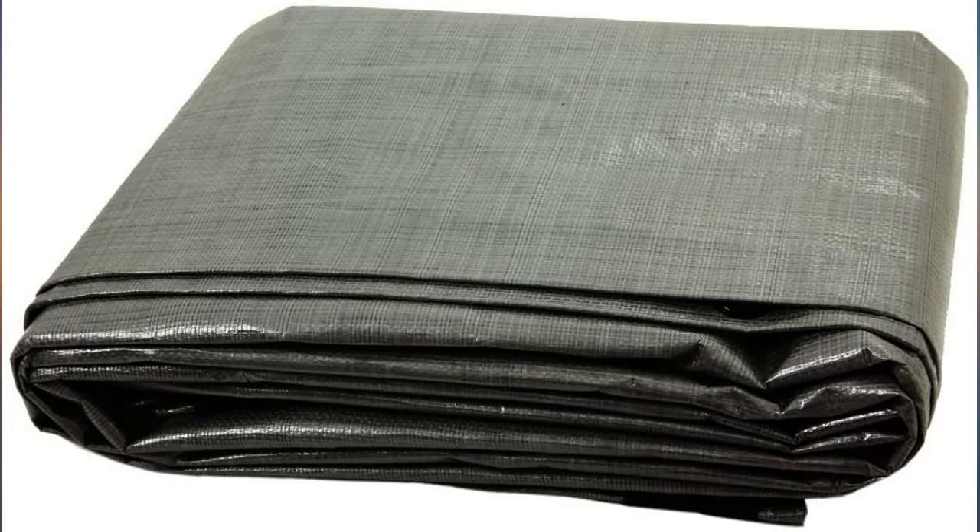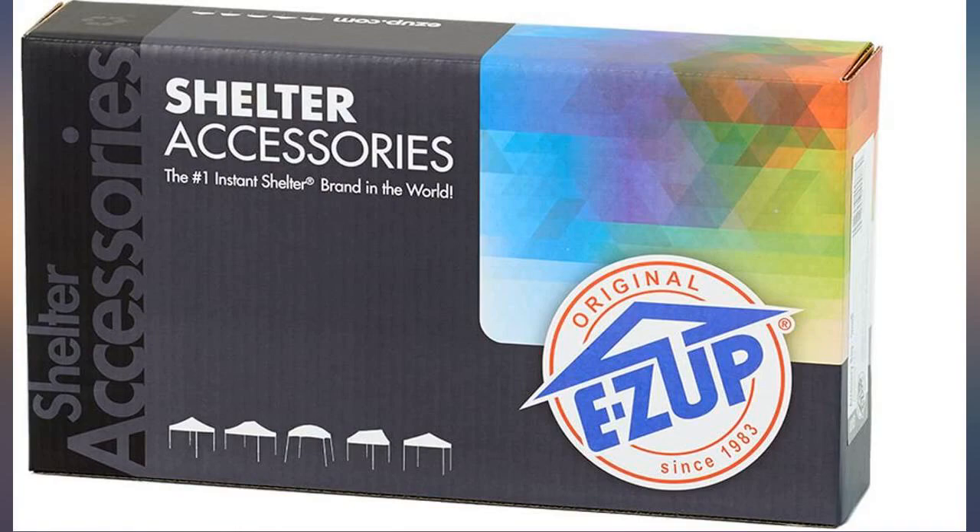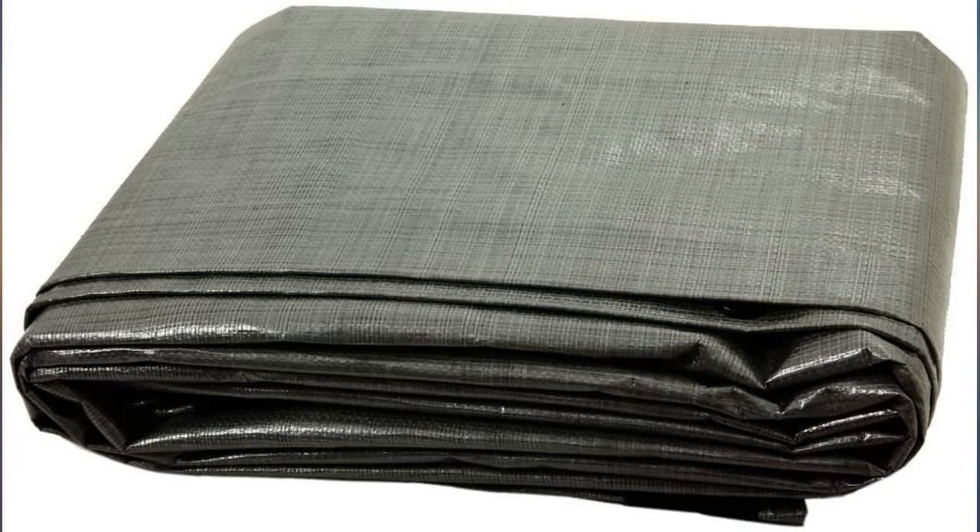Perfect fit. Quick delivery. I am very pleased with my EZ-Up footprint tarp. This was perfect for under the 10x10 canopy and X-Up camping cube.